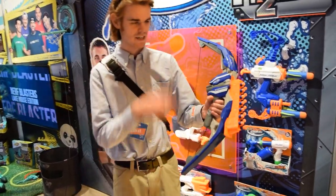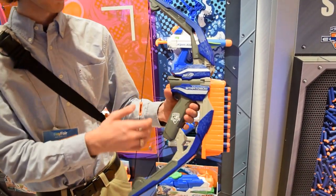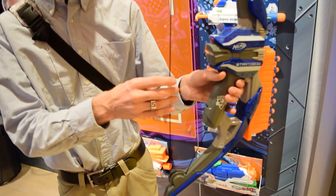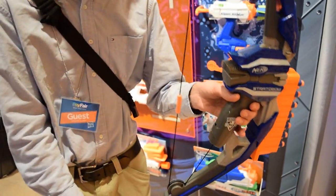We'll talk about that in a second. So it's actually getting very reasonable performance, which is awesome for a bow-powered blaster. There is no catch in this, but it's got a really comfy tab here. This is a rubberized tab as opposed to the hard plastic ones — I like that a whole bunch.